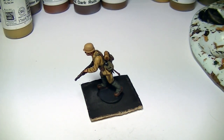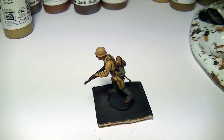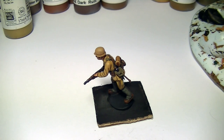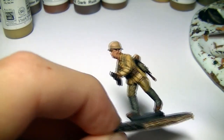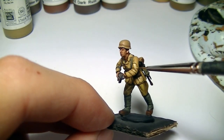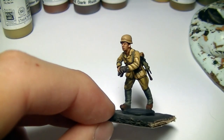Now I'm going to highlight the jacket with Highlight British Tank Crew. So we started with English Uniform, then German Camo Orange Ochre, and then Highlight British Tank Crew. You could use a standard buff triad — for buff I use US Field Drab, Green Ochre, and then Buff — but I prefer this triad; it's got a different, nicer tone to it.